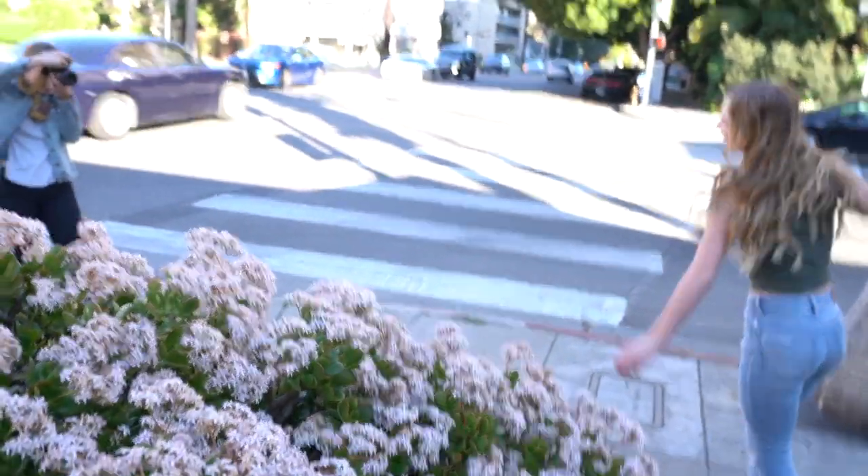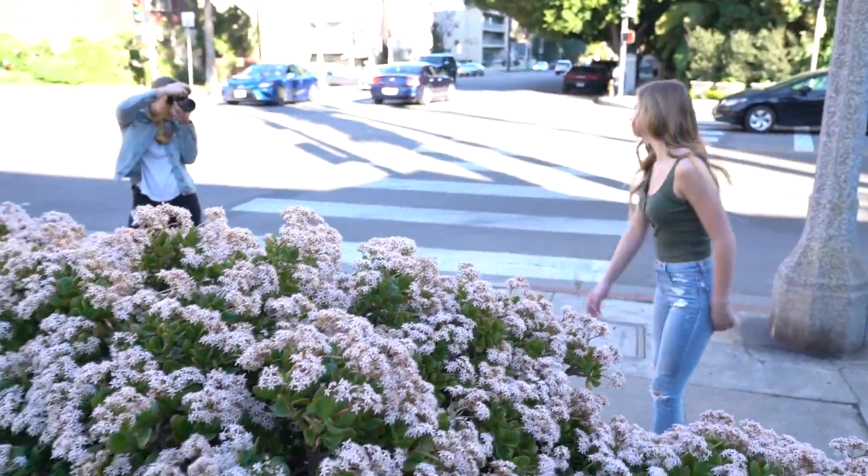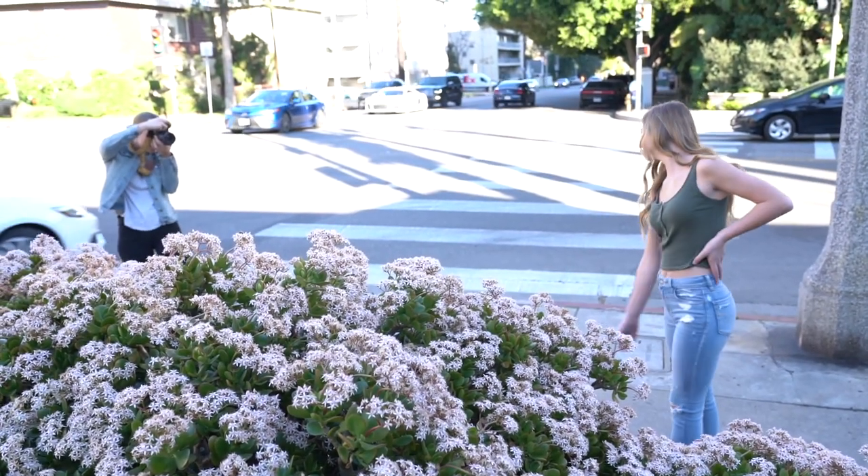Twirling is one of my favorite prompts to give my models. It's so cute for girls and it also helps break the ice and get them more comfortable in front of the camera. Usually they end up laughing. I usually have them twirl maybe two or three times, and on the third one stop at the front, sway back and forth, laugh, and play with their hair. There are so many things you can do with twirling and movement actions that will give you those beautiful, candid, fun, smiley pictures.